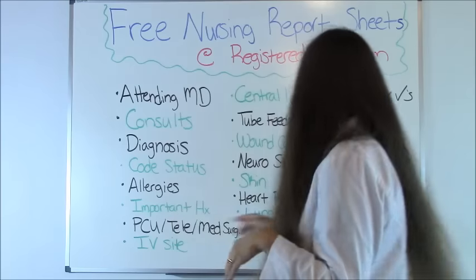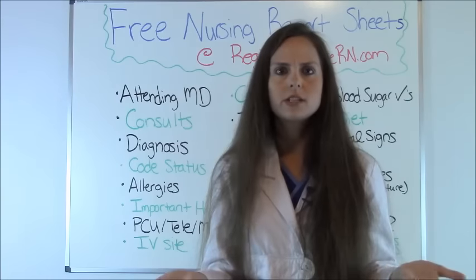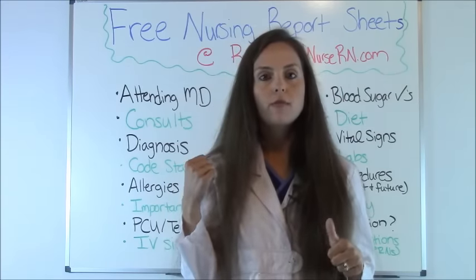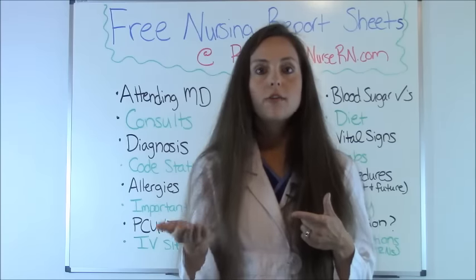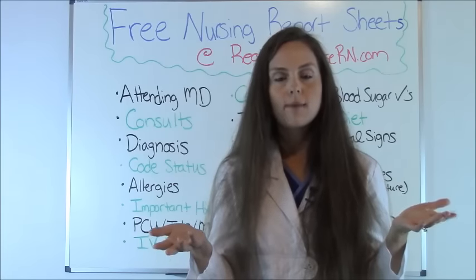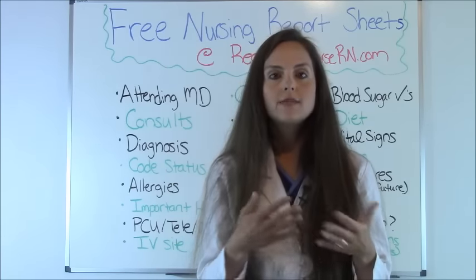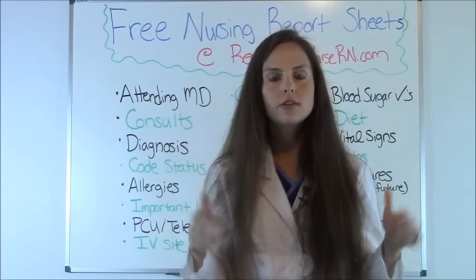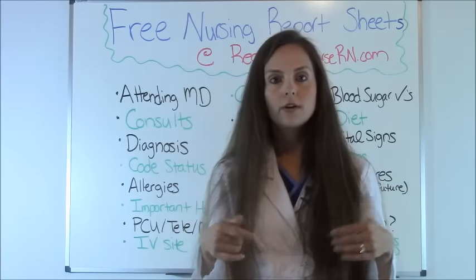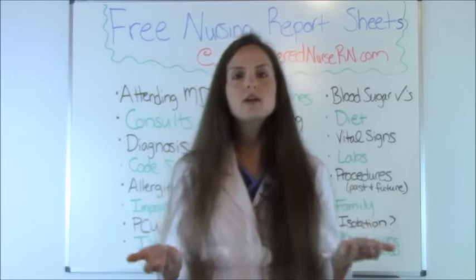Procedures: know what procedures the patient has had and what's coming up. You don't necessarily need to go over results in report, but know the procedures happened and look them up later. I've worked in the stress lab and called up to the floor where the nurse didn't even know the patient was scheduled for a stress test — because it wasn't communicated in report. There's a lot of prep involved, so always tell the oncoming nurse about any upcoming procedures.